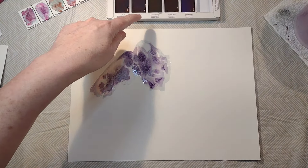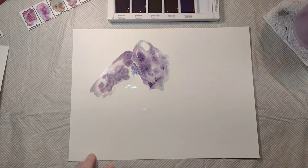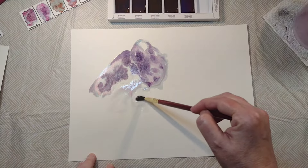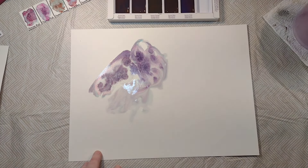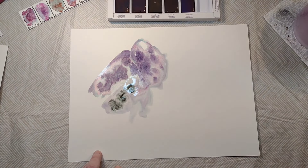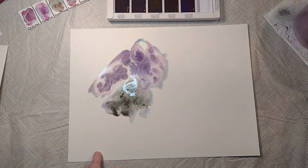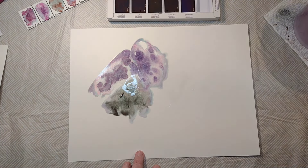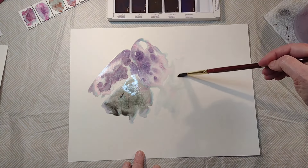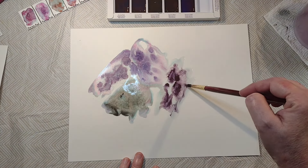So the first one was red, the second one is pink. I'm doing this on watercolor paper. So that's probably going to be contaminated a bit there, but this is the orange — which is the gray — which is the blue, which is also contaminated a bit.